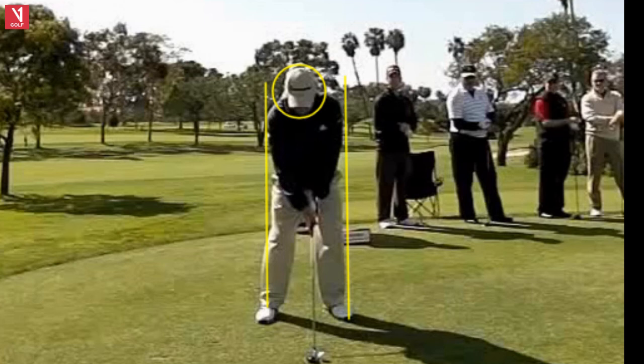He's got a hybrid right here and ball a little forward in the stance. Anything off the tee, you want to play forward in the stance. Now if that hybrid is on the ground, I was working with a player today — hit the ball, then the divot with your hybrids. A lot of people top those shots. Don't have to do that.